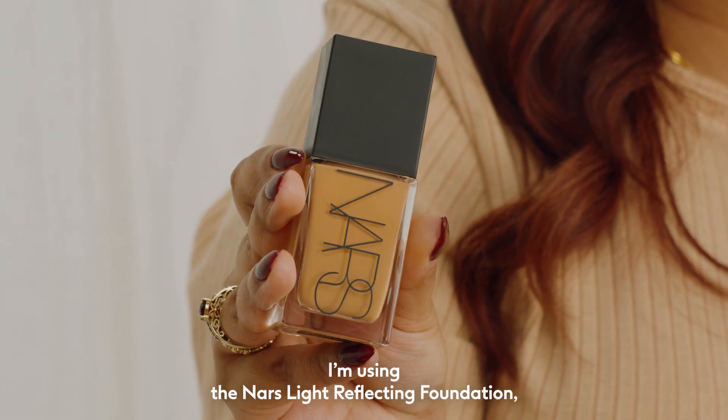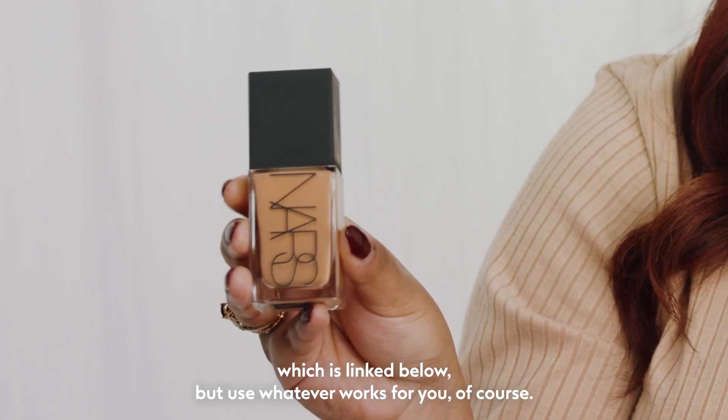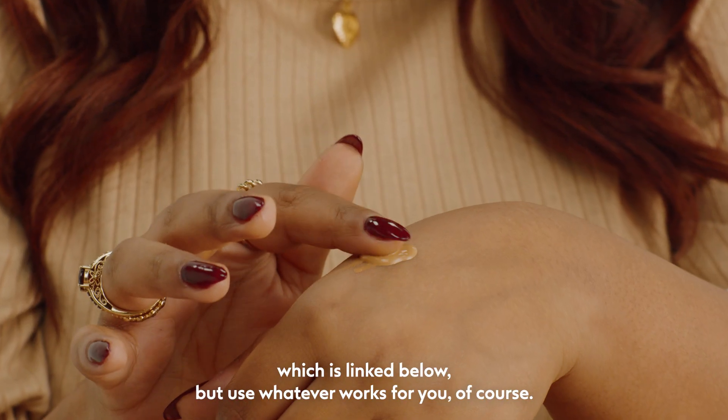I'm using the NARS Light Reflecting Foundation, which is linked below, but use whatever works for you, of course.